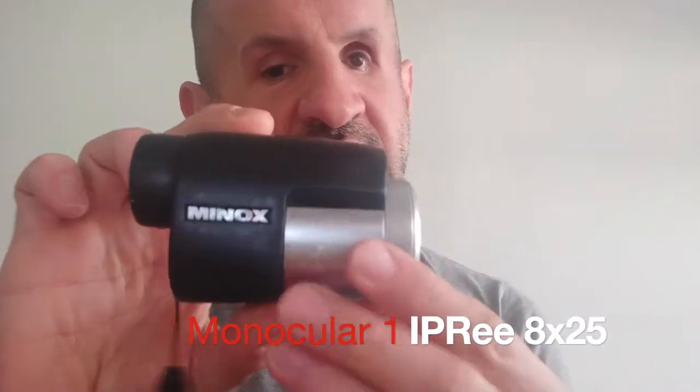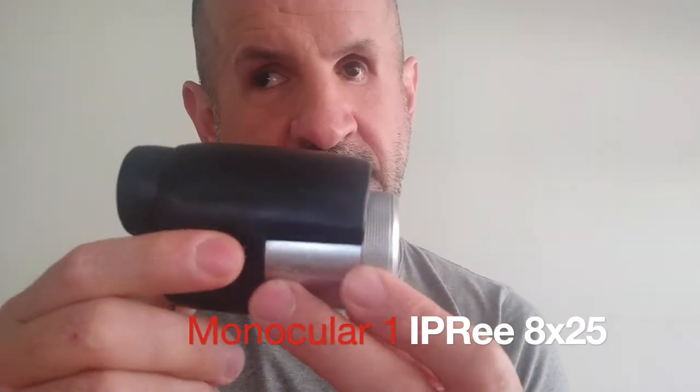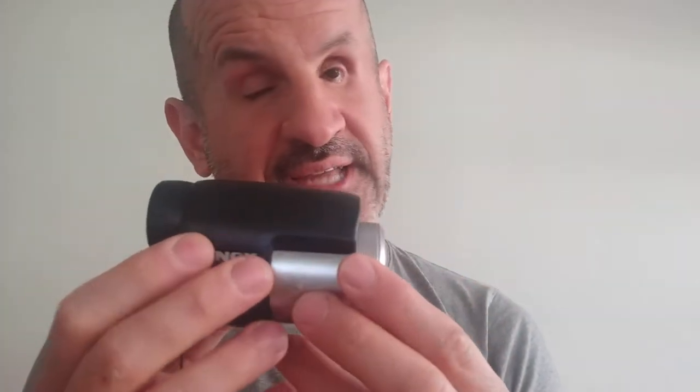So the very first thing I'd like to show you is this — a monocular made by Minux, a German company known for cameras. That's my daily driver, the life changer for me. I discovered this when I was 22, which means roughly half of my life I had to struggle without it.